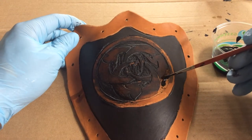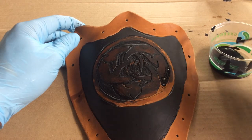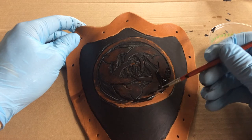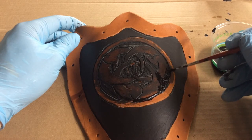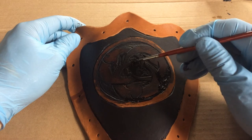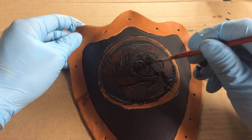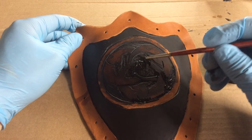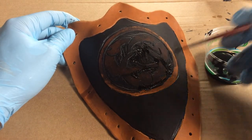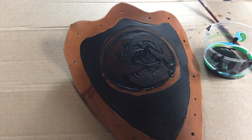When you paint the leather, the whole point aside from the fantastic colors you get is you're really trying to make sure that your armor isn't molding in the closet when you're not wearing it. It needs oils to stay naturally protected, and the latex is going to get inside the leather and make sure that molds can't grow — so it's a protectant as well as a decorative choice. If you scratch your leather out battling, you do want to paint those areas and let it dry, just like oiling your leather.